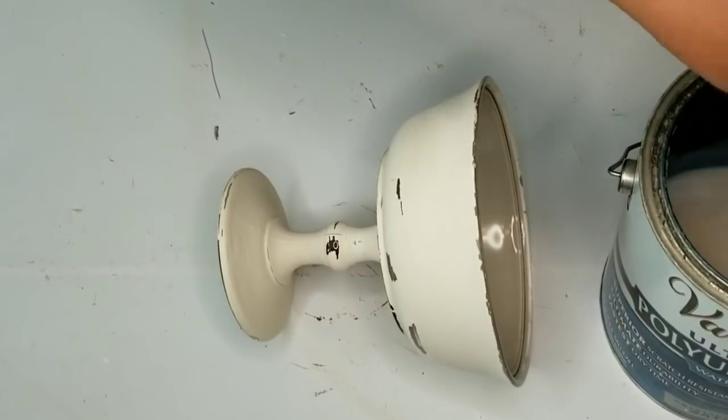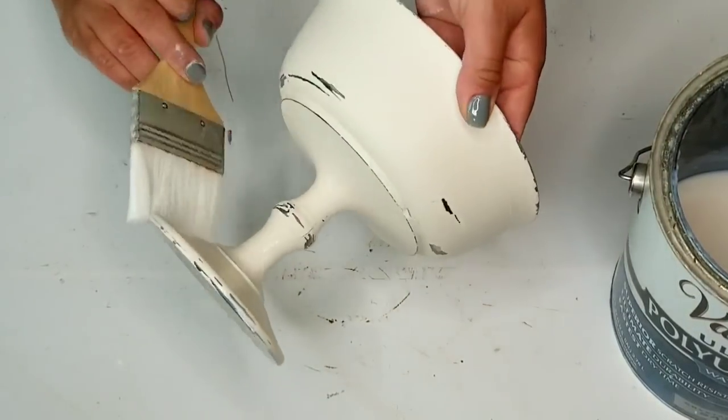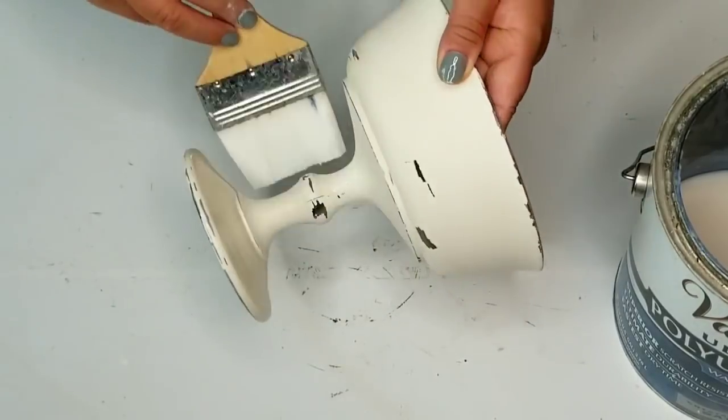Now I am going to seal everything using Varithane Polyurethane in Crystal Clear, and I'm just going to give it a good heavy coat. Only one coat is necessary.